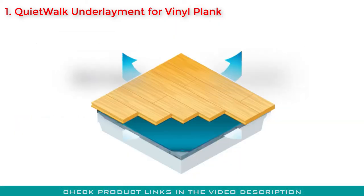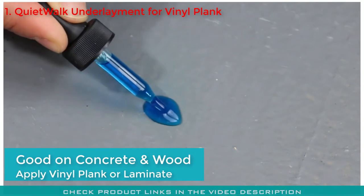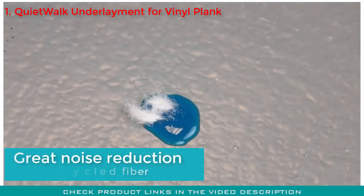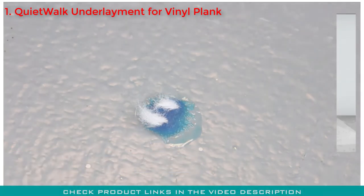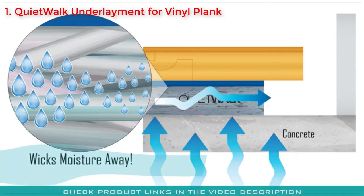You can use this versatile underlayment on concrete or wooden subfloors when applying vinyl plank or laminate flooring on top of it. It comes with high-quality noise reduction technology, thanks to the recycled fiber material this product is made from. You will see significant improvement in noise reduction after installing this on your subfloor.